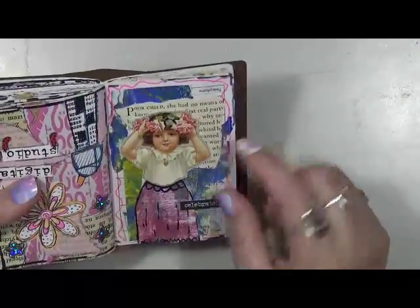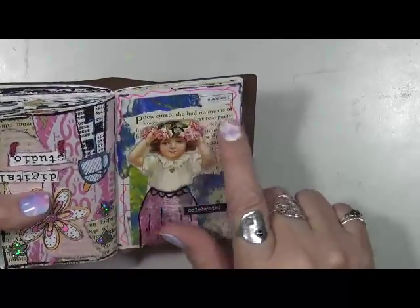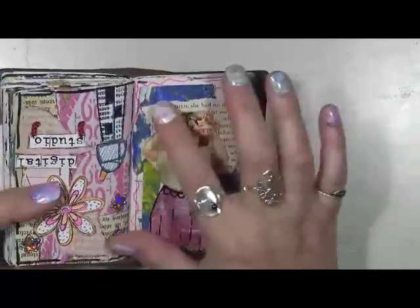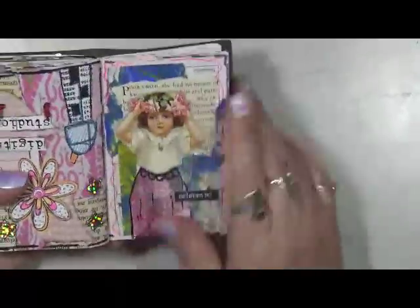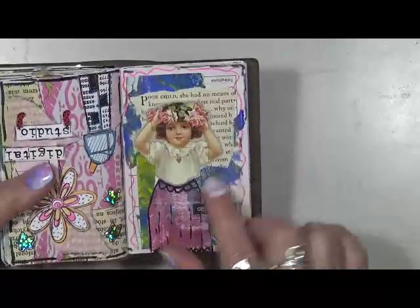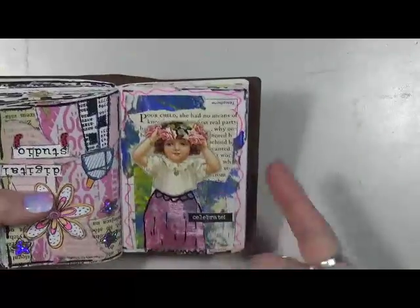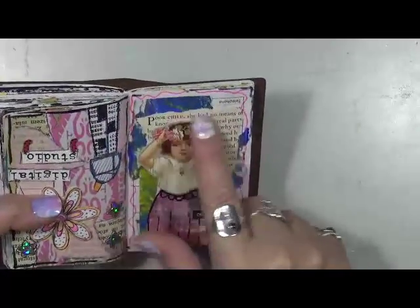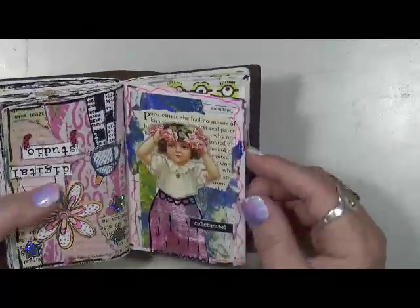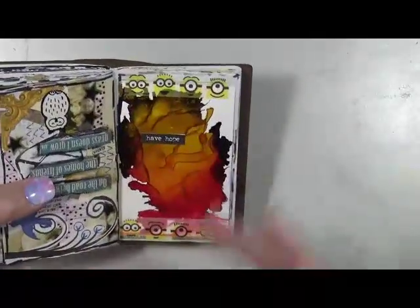Celebrate. So funny — I never noticed this. It says 'poor child, she had no means of something.' First real party. It's so weird. When I sit and do these, I don't look at that. I just slap stuff down. It's just really cool how things come together. Like this little girl on this page — I cut out a piece of painted paper and made her dress and just stuck her on here. And I never noticed that until after I had it done. And I was like, holy crud.